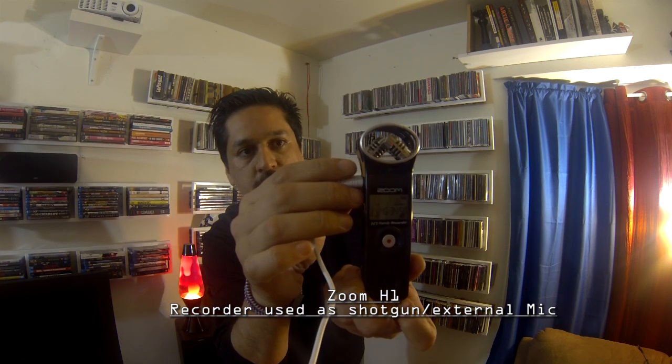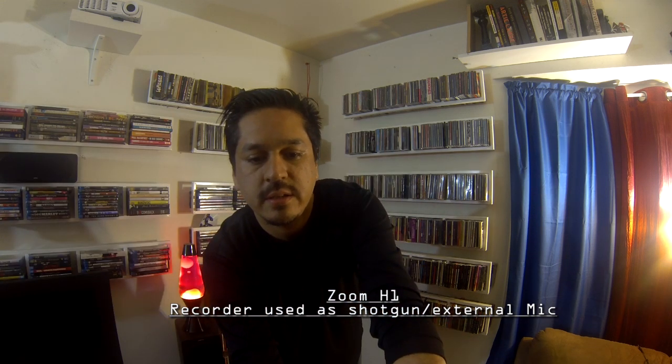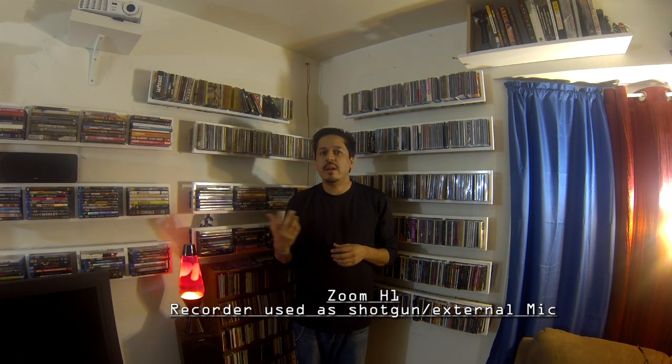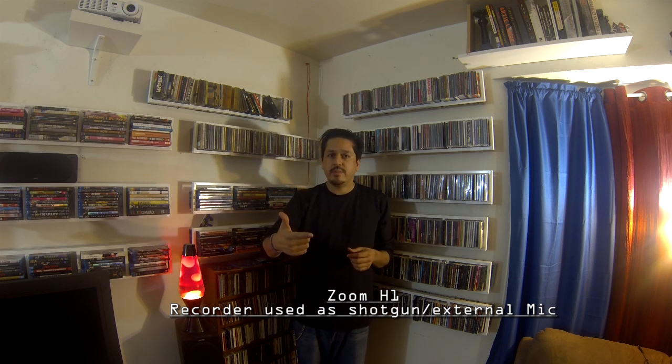You can see the Zoom H1's 3.5 millimeter jack comes out and I've attached it straight into the GoPro. I believe that you can hear quite a difference in the audio compared to the internal mic. The Zoom H1 also allows you to mess around with the settings, so if there's too much noise or it's too loud, there's plenty of settings to change. I think the audio is far superior here than with the internal mic or even the lapel mic, because nothing's attached to me and I'm free to move around.